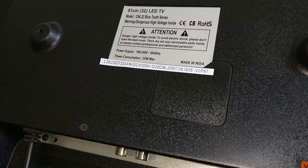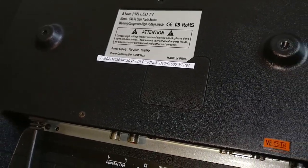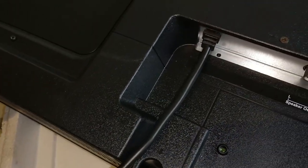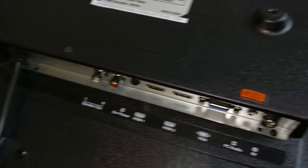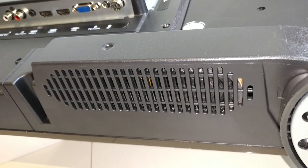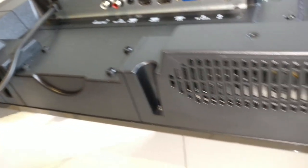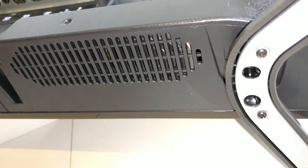The TV consumes about 55 watts of power, which is really good. The power cord is fixed — you cannot detach it, so if something happens you'll have to replace it with a full new wire. Those are the speakers — pretty decently sized. I'm guessing they're at least 6 watts RMS each, and they're down-firing as well, so they should sound good.